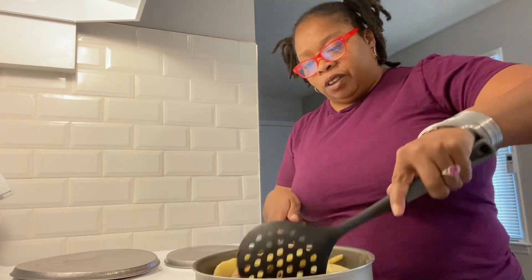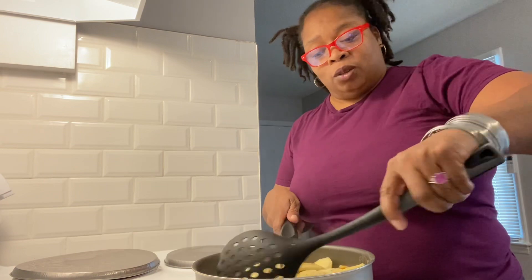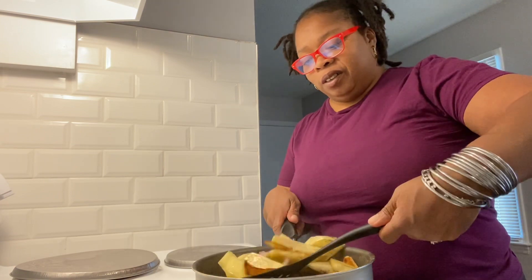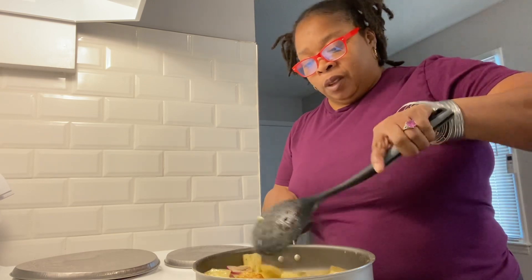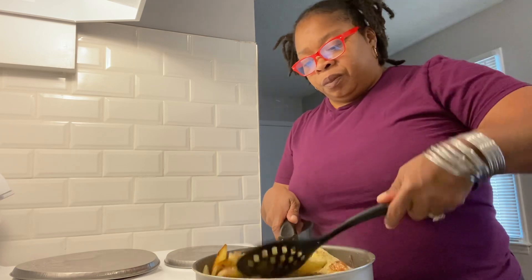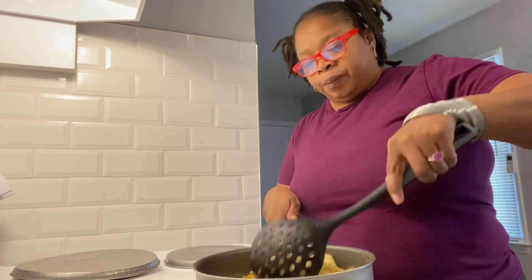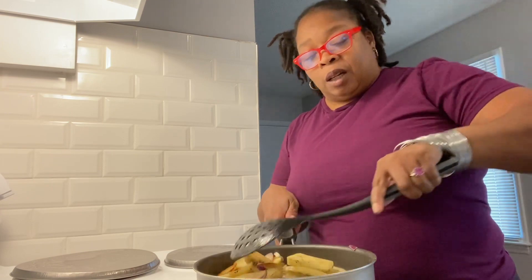Again, thank you everybody for your support. Welcome to all my new subscribers. We are cooking and I'll be back when it's done and ready to plate. Thank you.